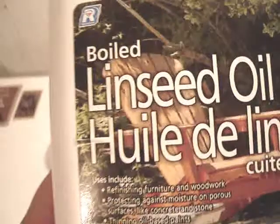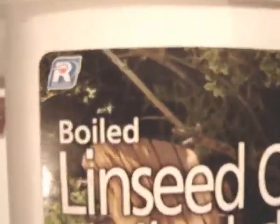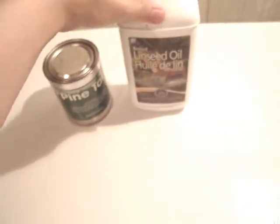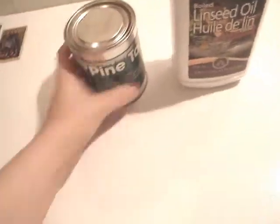We're gonna probably be doing the stock refinishing tomorrow. I got the boiled linseed oil today, and that's the important part — boiled linseed oil, you need that. Apparently raw linseed oil won't dry, or it takes like forever to dry, so I got almost a liter of that.